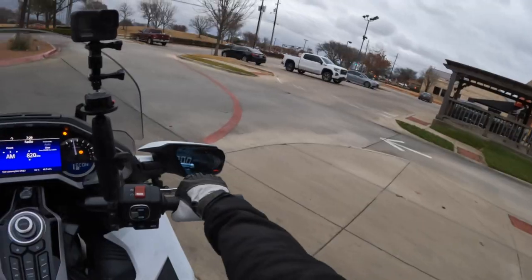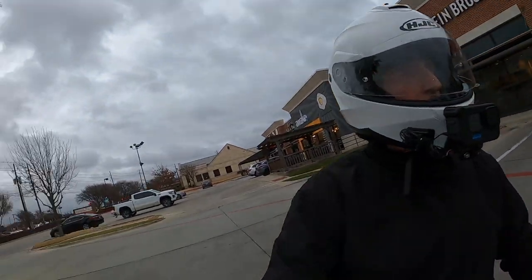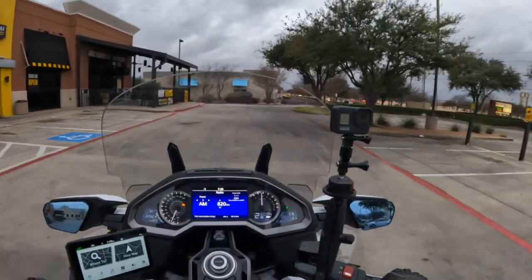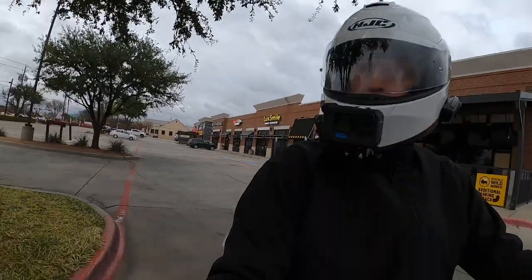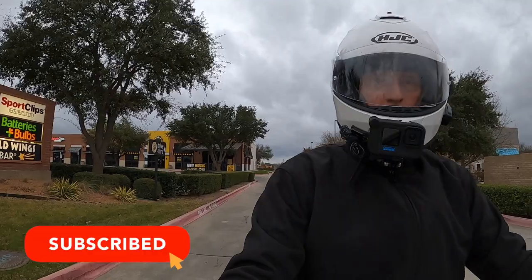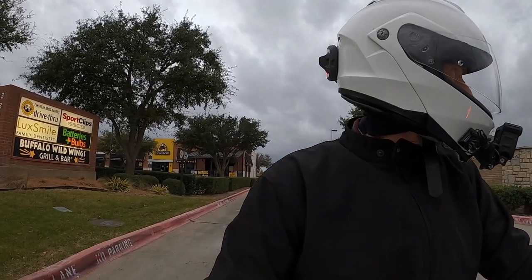For those of you that are new to the channel, welcome to Cruiseman's Garage Moto Vlogs. We welcome all of you. If you love motorcycling and you're passionate about it, please join us by clicking the subscribe button and that little notification bell, and YouTube will let you know when I come out with new videos.